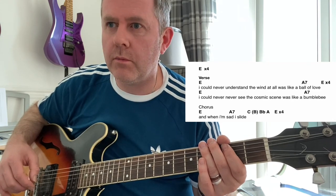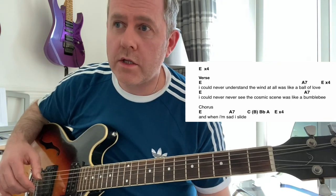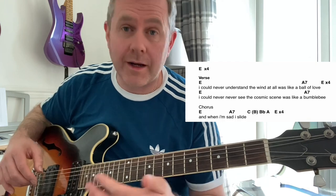I've got 'times four' written on the sheet, denoting that that section is played through four times again. The sheet will be in the link in the description of this video, taking you through to the blog so you can print it off. When we actually come to the second line of the verse, it's the same pattern.